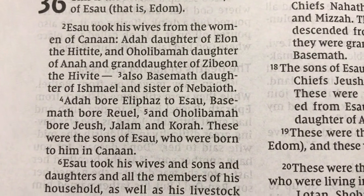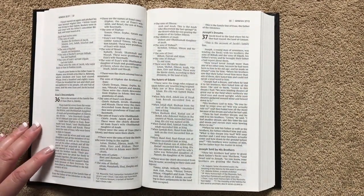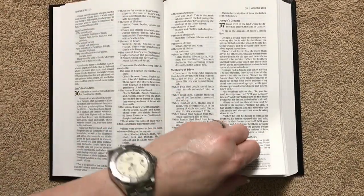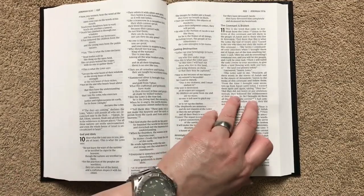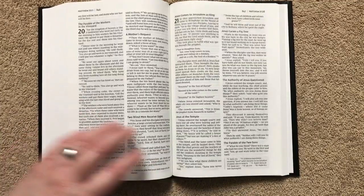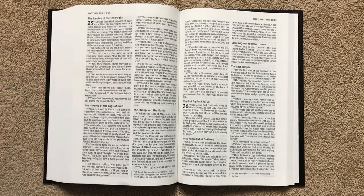If you're going to use this as your regular daily Bible, you do have a small amount of space to jot down cross references or small notes. Any translation notes are on the bottom of the page so they don't clutter up the text. This one is black letter only — no words of Christ in red. Because it's a Pew and Worship Bible, there are no extra features like study notes, maps, or a concordance.